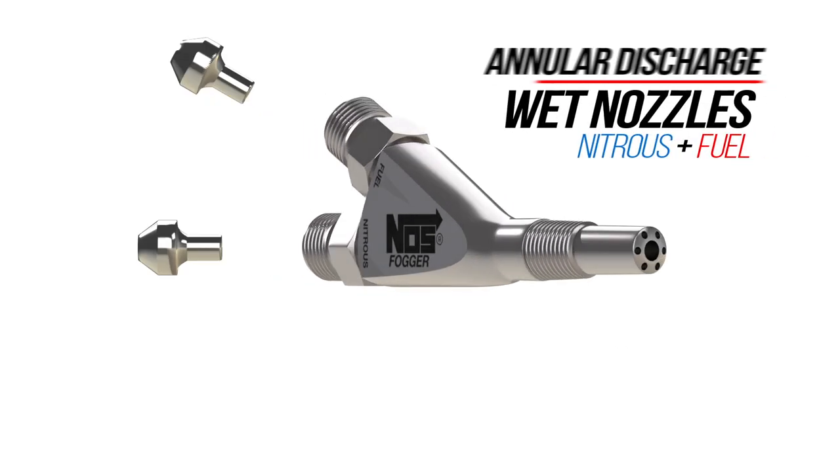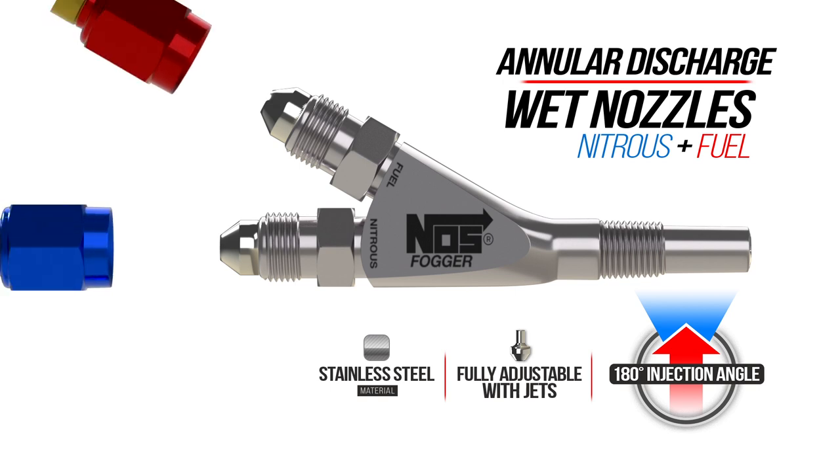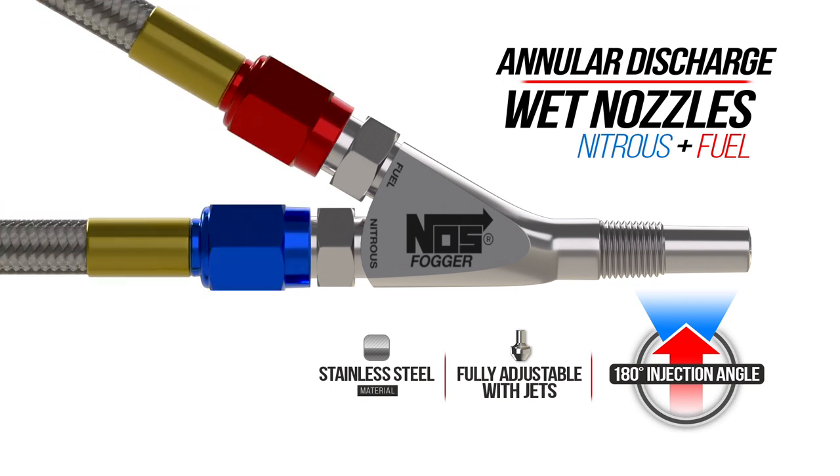On our annular discharge nozzle, with the nozzle's injection angle at 180 degrees, it provides minimal disruption to airflow. Nitrous and fuel disperses in a much tighter cone, atomizing and improving the mixture. Placing this nozzle as close to the combustion chamber as possible is ideal.